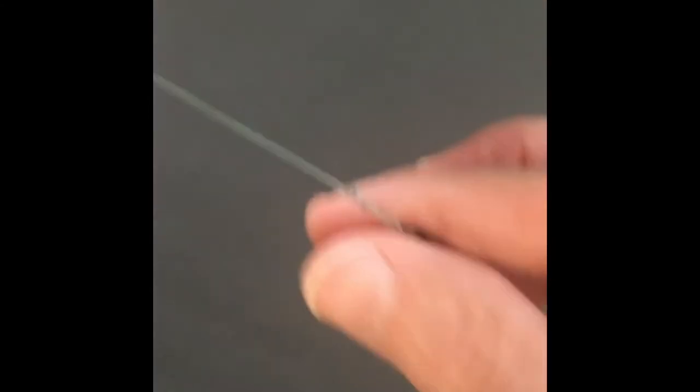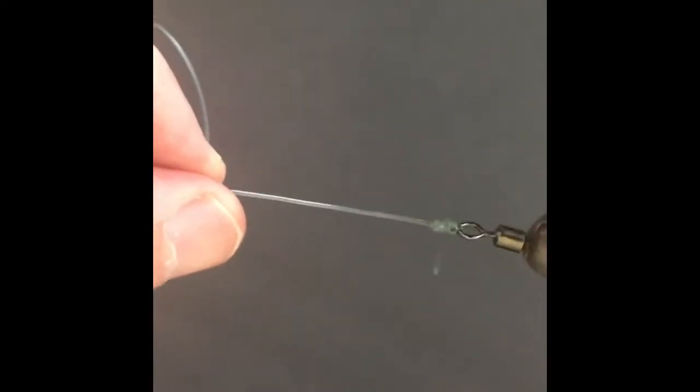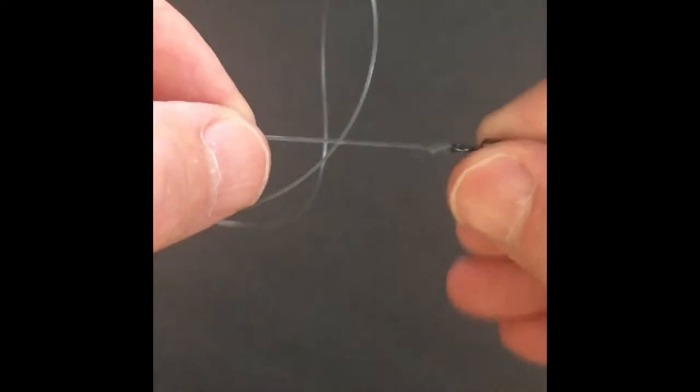You're gonna have to wet this and you're gonna need pliers here. Give yourself a good knot — wet it first and then grab your barrel swivel, give it a tug. Now you got a real nice knot there and obviously you gotta cut your tag off.